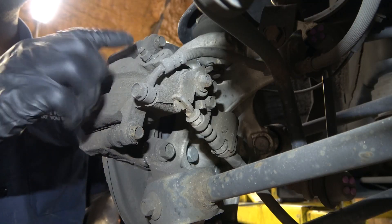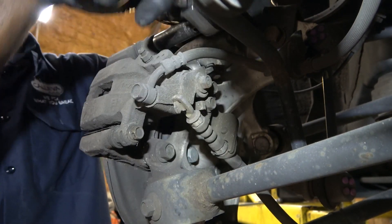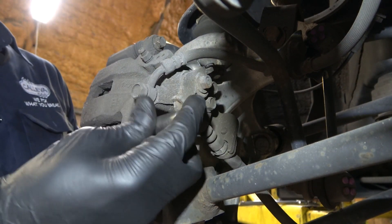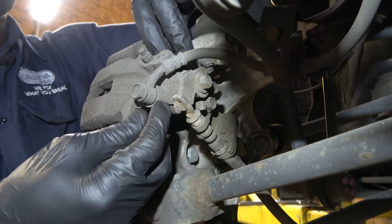We are going to undo these two bolts so we can remove the caliper. The caliper bolts are 12mm bolts. Now the pads on this side are completely worn out — they actually went metal to metal.